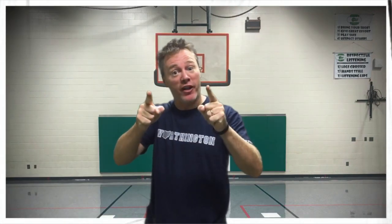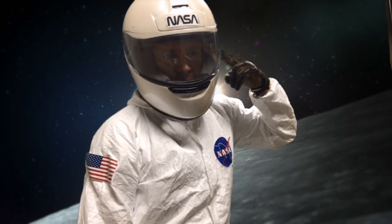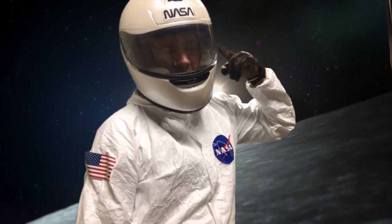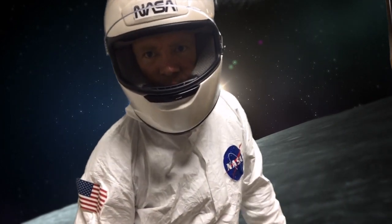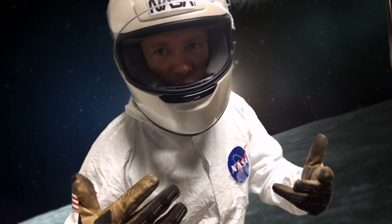Hey friends, it's time to get up and get moving! Stand up, clear an open space, and here we go. The only other thing you're gonna need is your imagination. Eagles nest, I will train these gators to become astronauts — over and out! Hey gators, Neil here — Neil Armstrong. I hope you're ready for astronaut training!